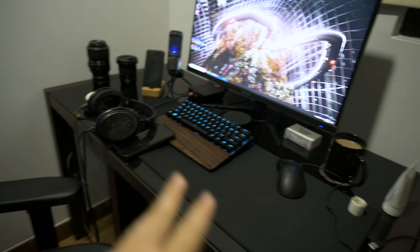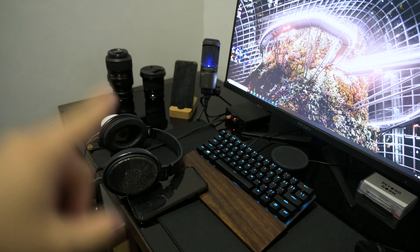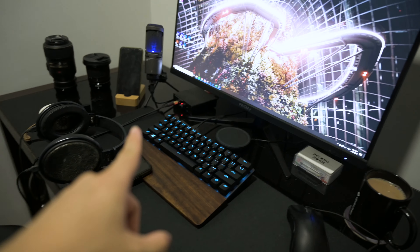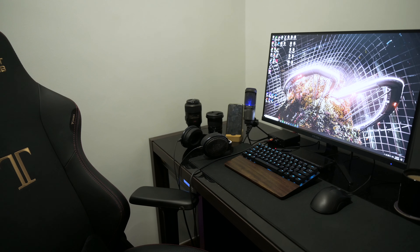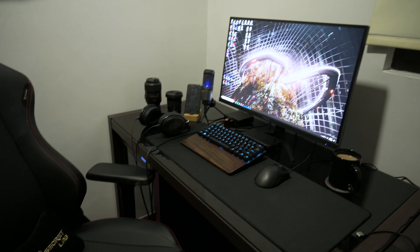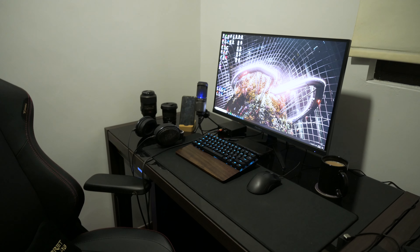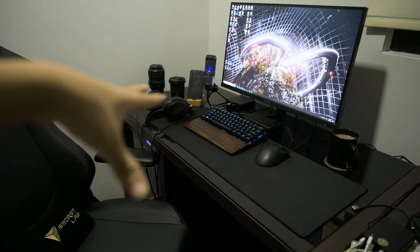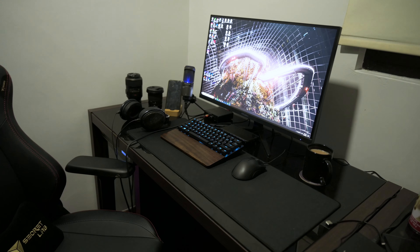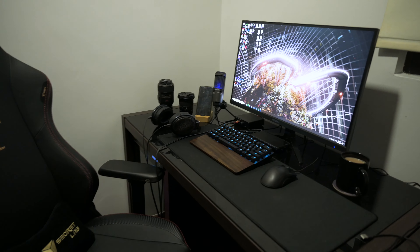After you declutter everything, you're gonna want to start organizing. I'm going to arrange everything and remove anything I don't need. If you have a lot of stuff, you can go for an organized mess, or you can go minimalistic — like what I have here.